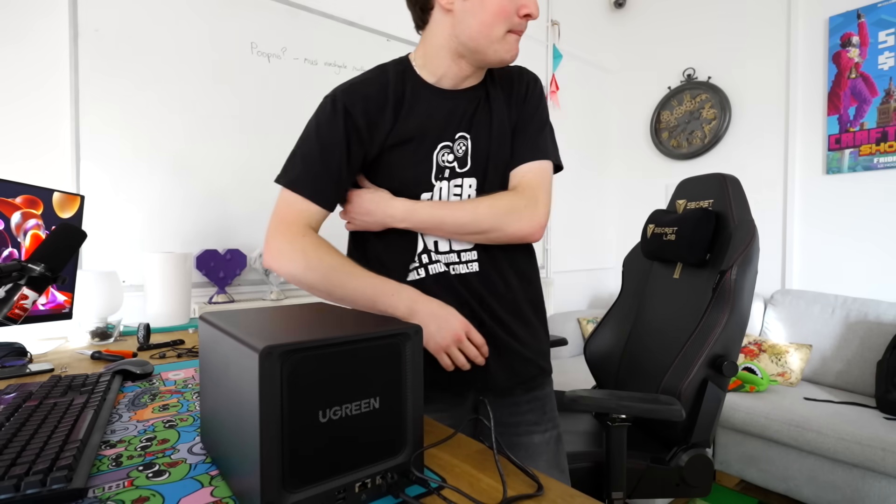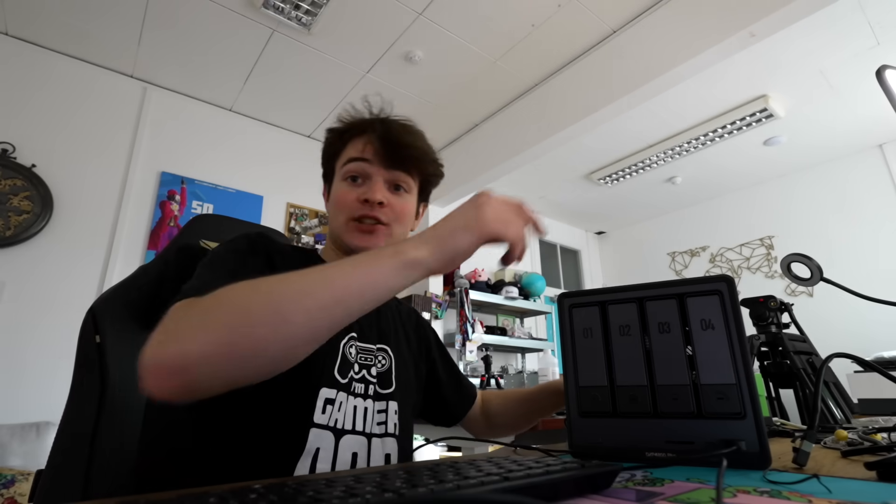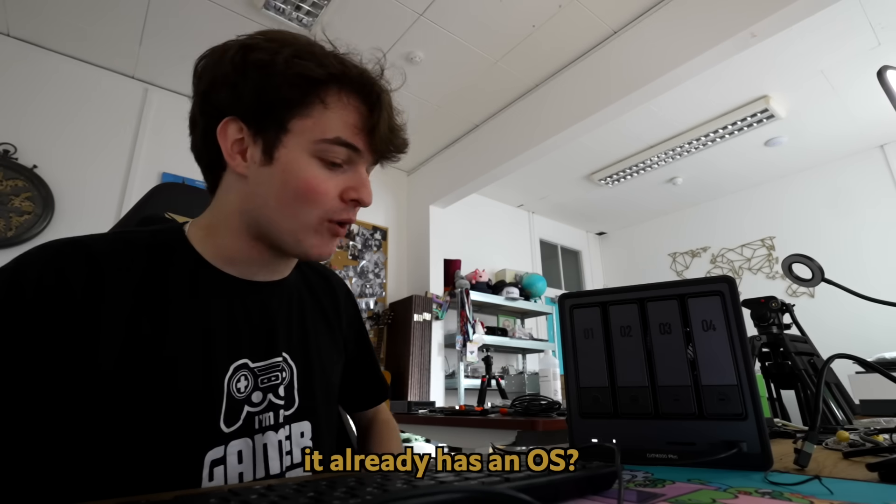It's plugged into the network, plugged into power. It's hooked up to my monitor. Let's see if we have signs of life. I can hear the drive spinning up. I'm so used to servers and switches — I thought this was gonna be so much louder. It already has an OS!